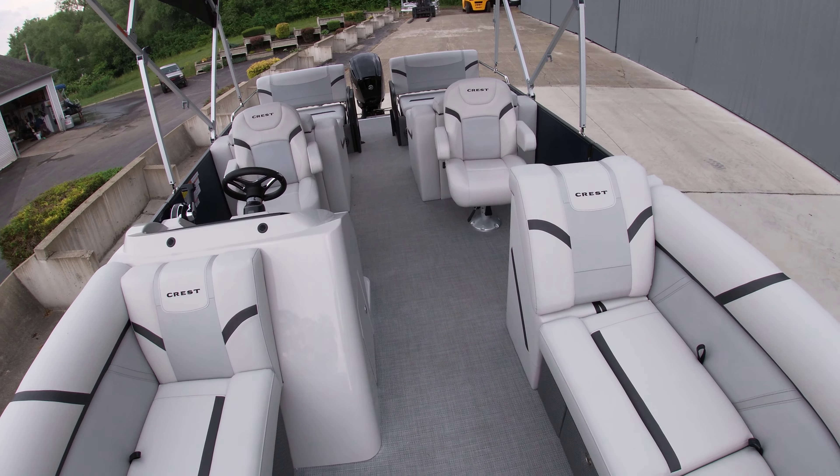Take a look at the back of the boat — again all wide open space. This is Sam with Silver Lake Marine doing a quick walkthrough of our 2023 Crest Classic 220 SLRC with a 90-horse Mercury.